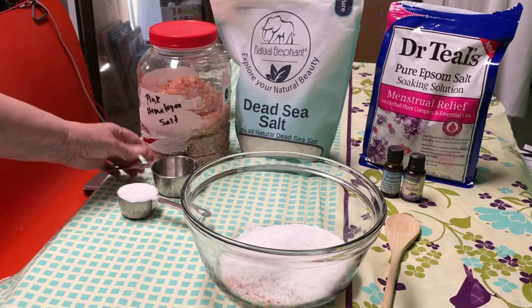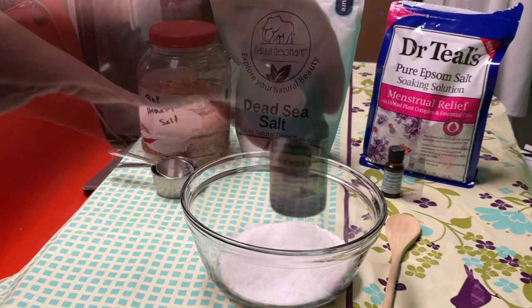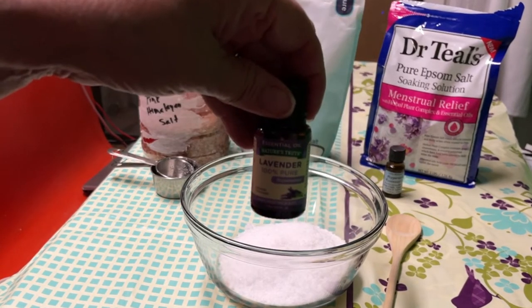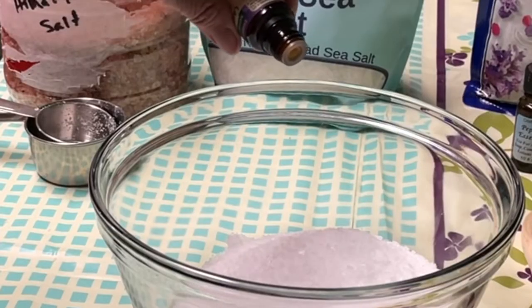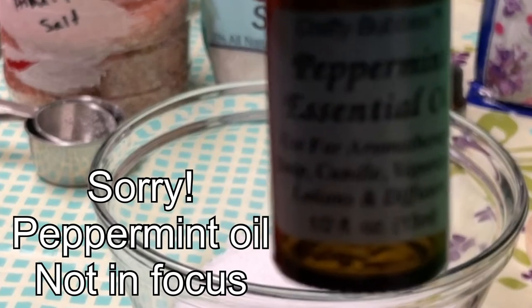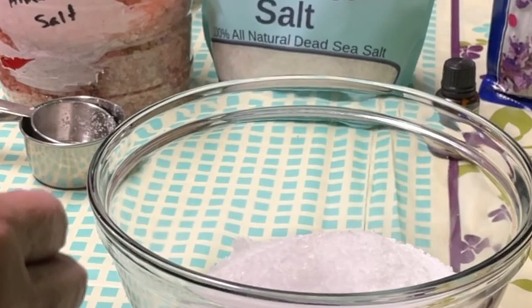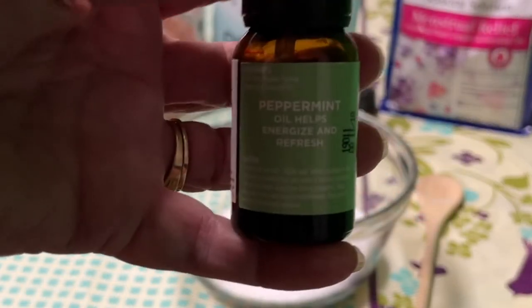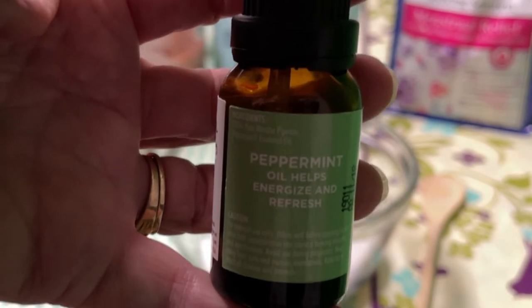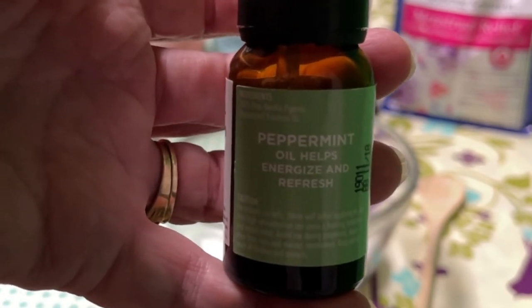And it smells really good. I'm going to add about five drops of lavender, since it already has lavender in it. And ten drops of the peppermint oil. I had to switch to a different peppermint oil — my other one was empty. So take ten drops of peppermint oil.